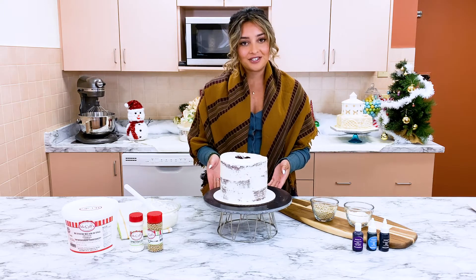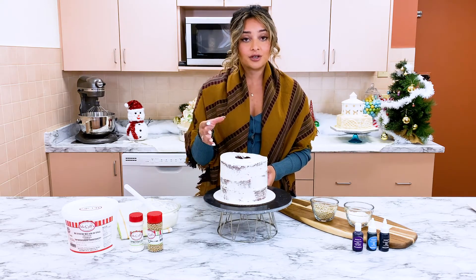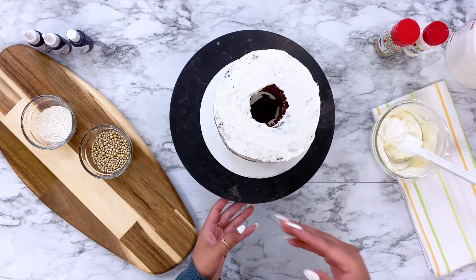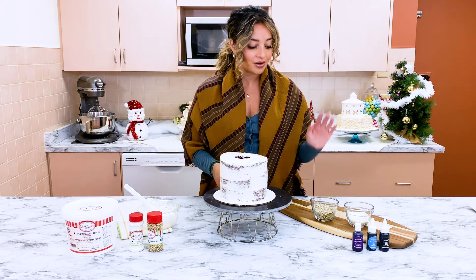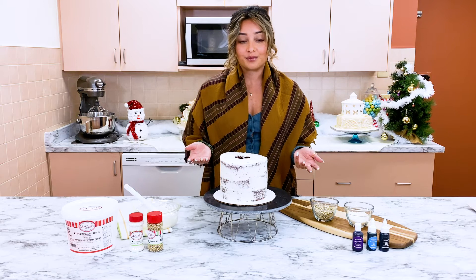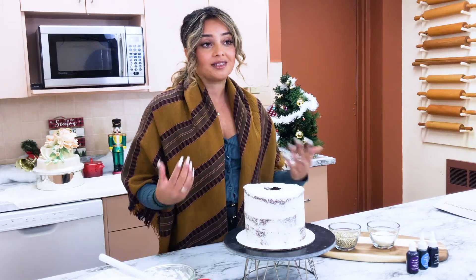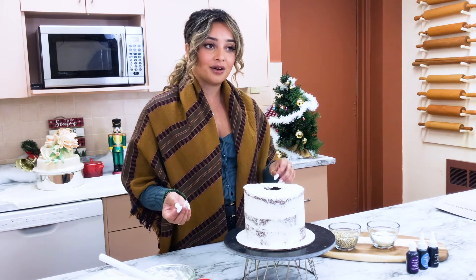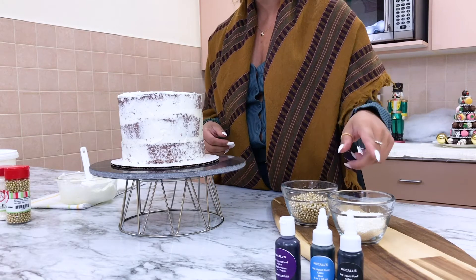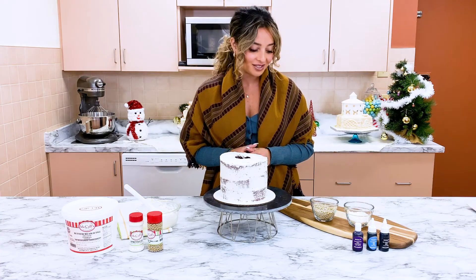So we have a six-inch cake here. I've already cored the center — I took a cookie cutter and cut the same circle through each layer so that we can fill it with sprinkles. I have my McCall's sprinkles here. The cake is already crumb coated in McCall's buttercream, and we're going to mix two sprinkles together and put them in before applying our nice finishing coat.